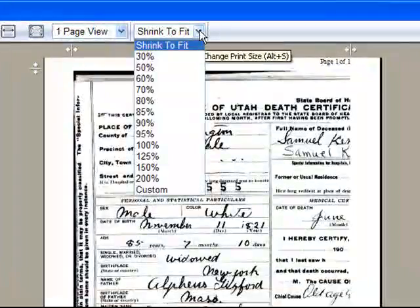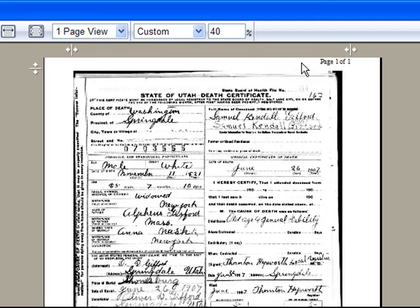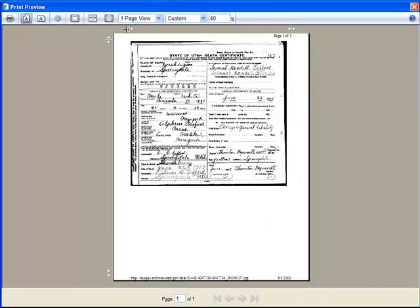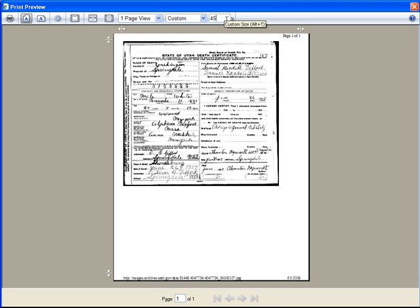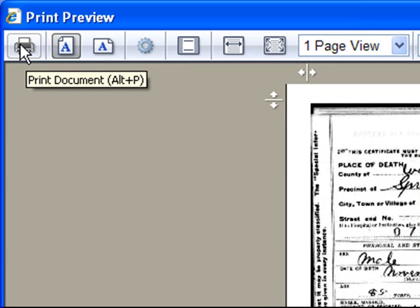Let's choose custom. We need a little smaller — let's try 40%. And that's a pretty good fit. We can actually pull these little spacers over and maybe go for something a little higher. And that's a good fit. Then you can choose print document.